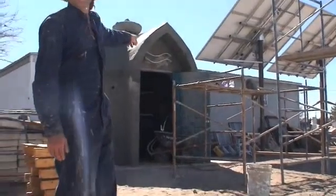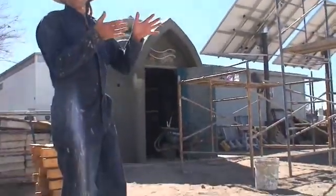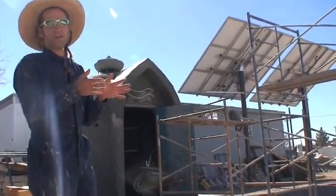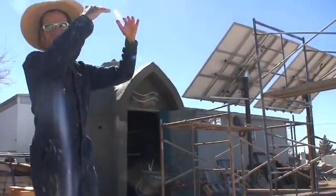This dome behind me is a ferro-cement structure. It's got a double armature, so there's a smaller dome within a bigger dome, and there's a one-foot gap separating them which we've filled with one foot of papercrete by using a trash pump and pumping all the papercrete in until it filled right to the top of the dome.